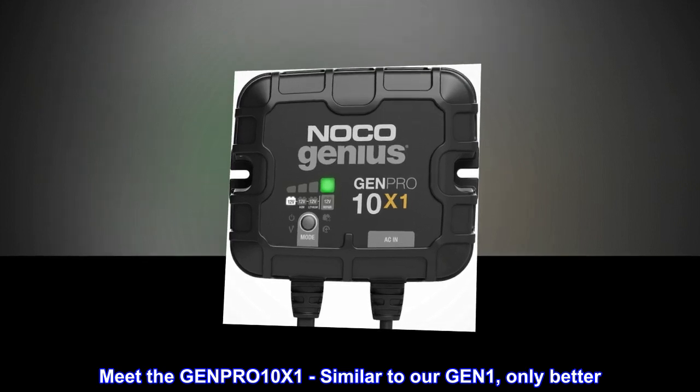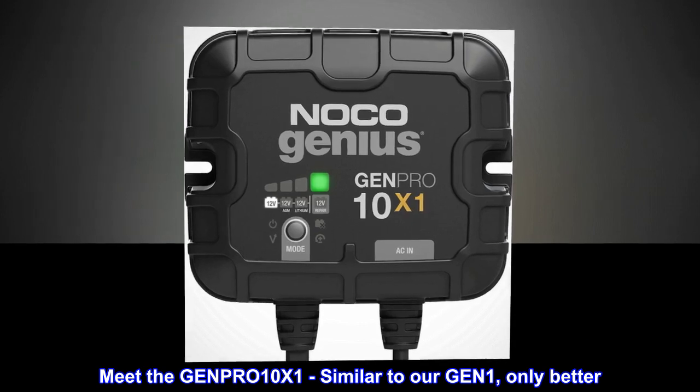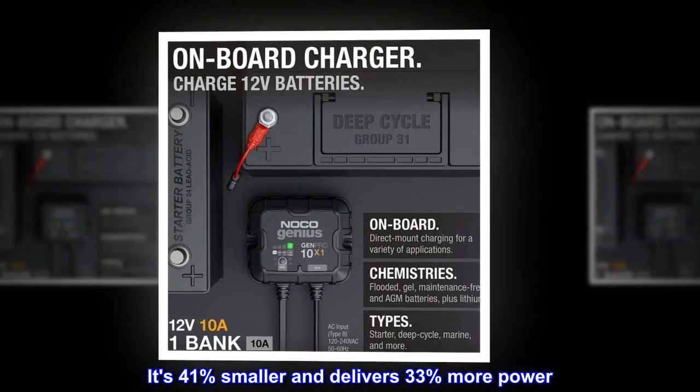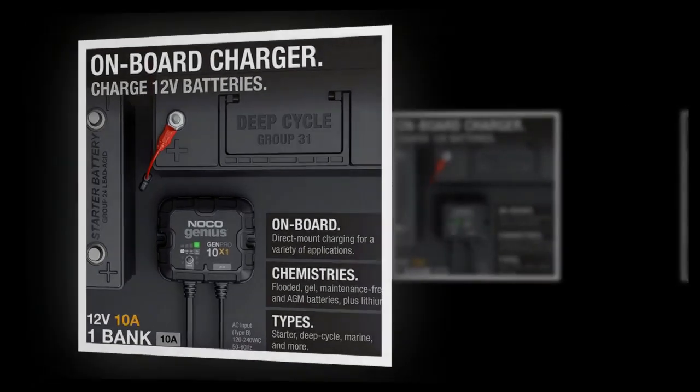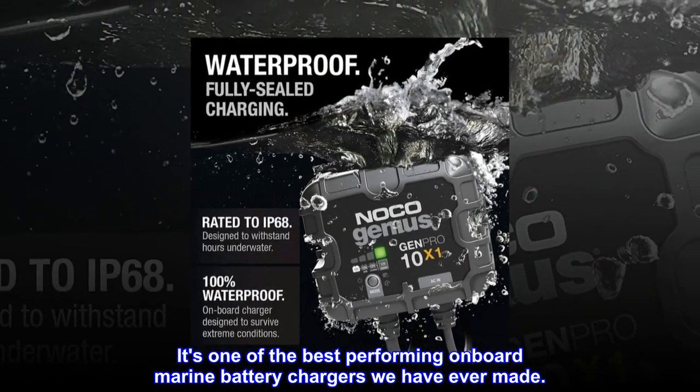Meet the GEN-PR-010X1, similar to our GEN-1, only better. It's 41% smaller and delivers 33% more power. It's one of the best performing onboard marine battery chargers we have ever made.